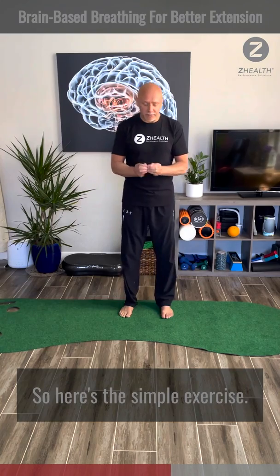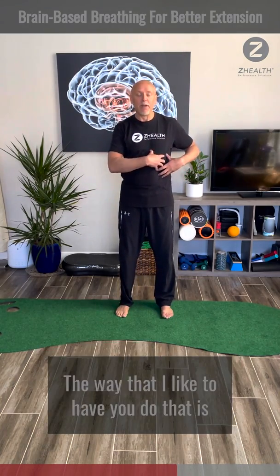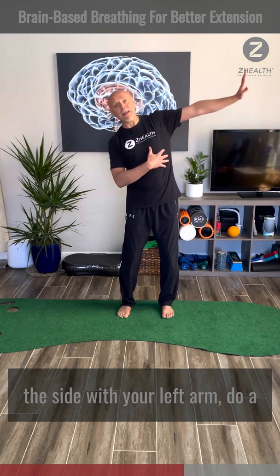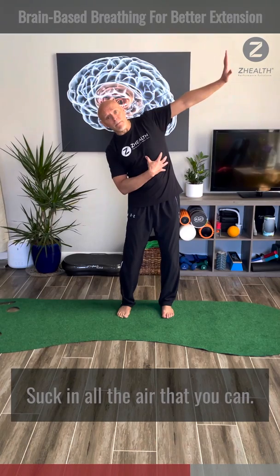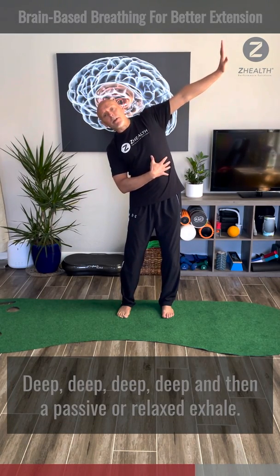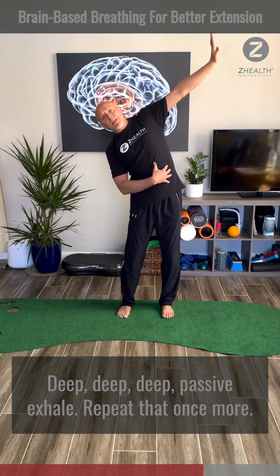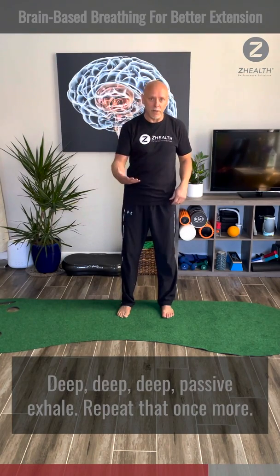Here's a simple exercise. We're going to do deep inhalations on the left side of the body. Simply begin in a neutral stance, reach out to the side with your left arm, do a left lateral tilt, and then take a deep breath in — suck in all the air that you can, deep — and then a real passive or relaxed exhale. Do that three to five times: deep breath in, passive exhale. Repeat that once more.